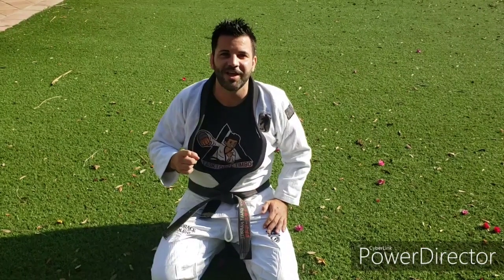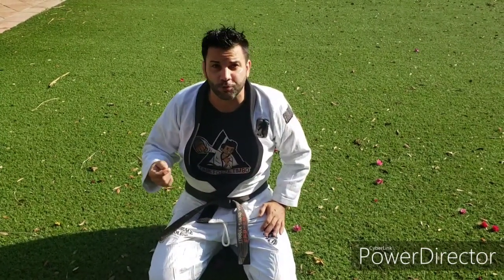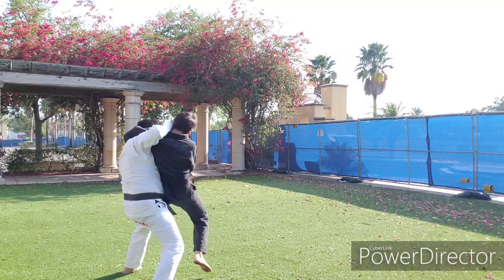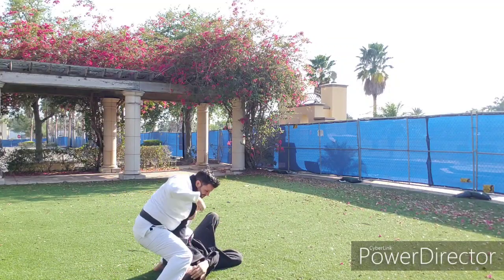Hey guys, it's coach Tim here. Here's your next free Gorilla Hapkido self-defense class. It's going to be on the headlock, standing. Number one,